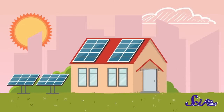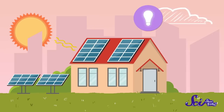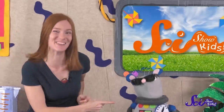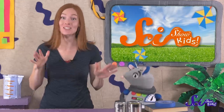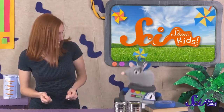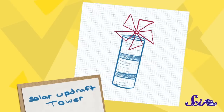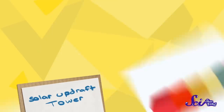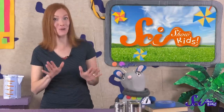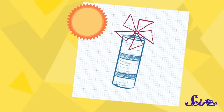Have you ever seen a bunch of big, flat, black rectangles on top of a building? Those are solar panels — they take sunlight and turn it into electricity. Some people also collect the heat from the sun to warm their homes or heat their water. We're going to build something called a solar updraft tower. Since it has the word solar in it, you already know it has something to do with the sun. Updraft just means a kind of wind where the air moves up. So can you guess what our solar updraft tower will do? It'll take sunlight and use that to make air move upward through a tower and spin a paper pinwheel!